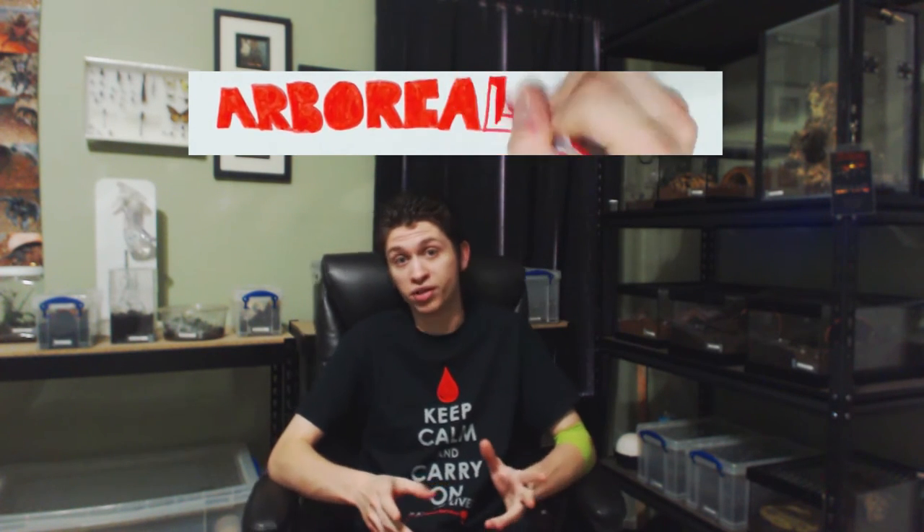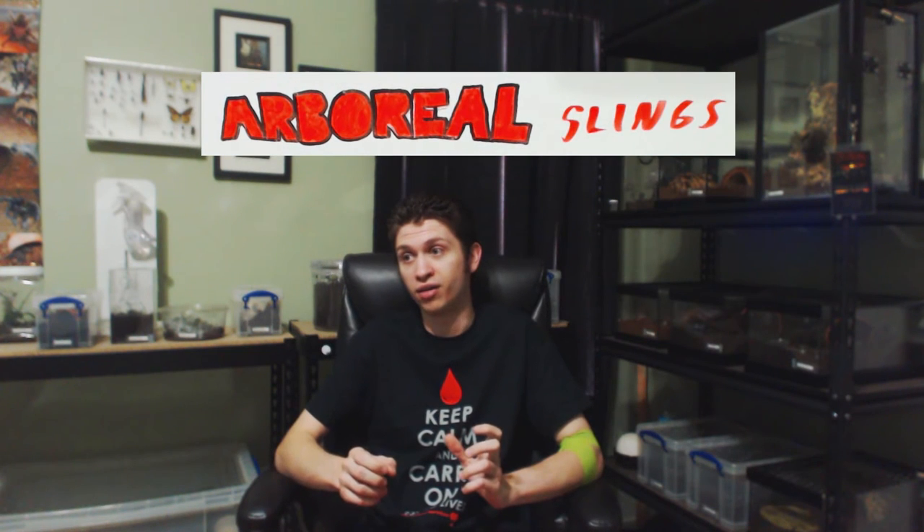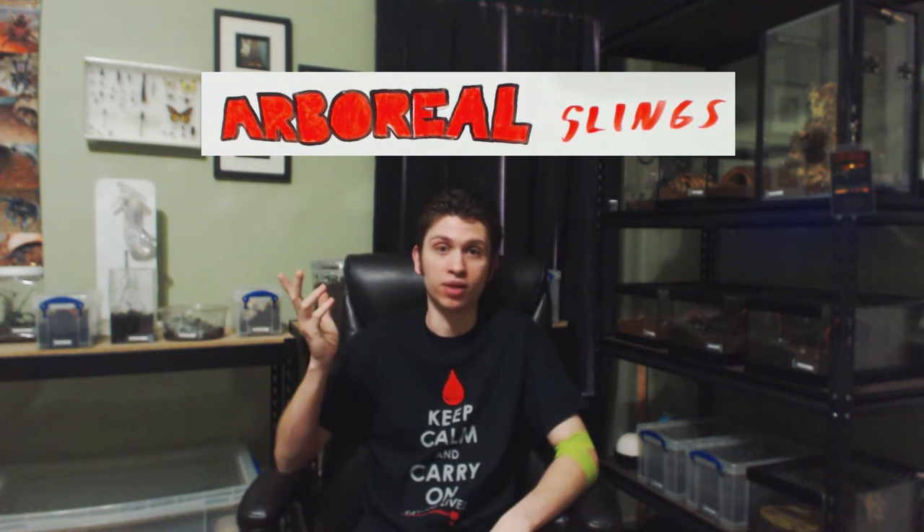Being an arboreal sling, they are prone to climb up — that's where they live in the wild, in the trees. You may have a jack-in-the-box behavior, which is when you open a lid, they get scared, and they jump right out. That rule of always knowing where the spider is is probably most important with this group. In terms of actually feeding them, you're going to want to drop the prey item right in front of their little web tube, or place the prey item on the webbing they've created somewhere that will be easier for them to find.